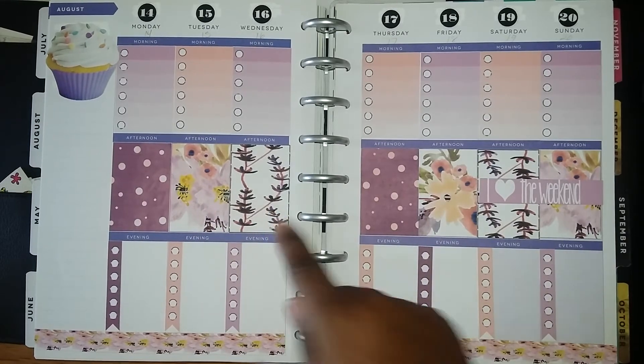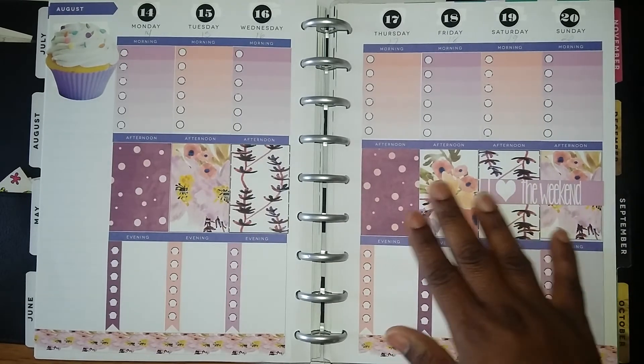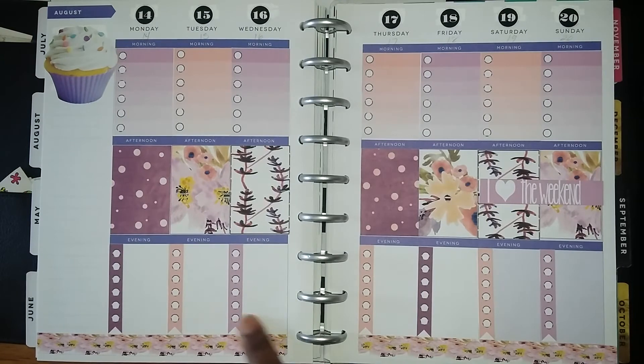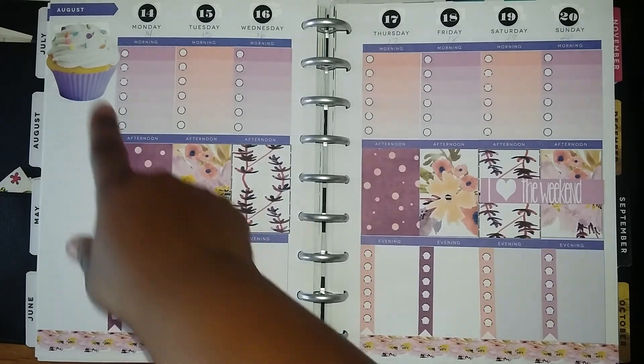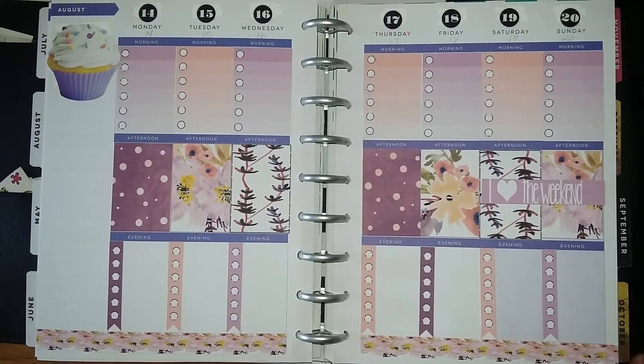I made this one up and I made this one up, and then I printed out more of these boxes and cut them out. I also cut out the washi tape that came with it. I just added this cupcake here because I thought it was cute — it matched the colors and I was in the mood for a cupcake. So it's very simple and easy.